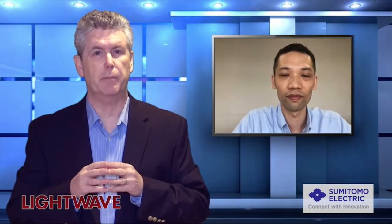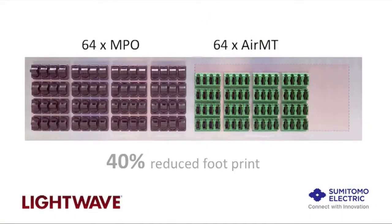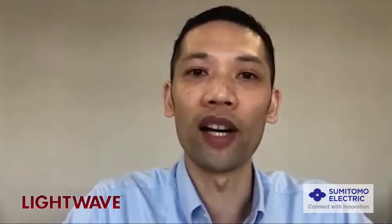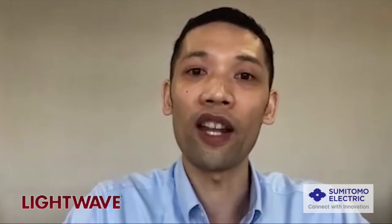How will the AirMT be delivered to the market? The AirMT is designed to be interoperable with conventional MTs and MPOs, so they can be deployed in existing networks. We also have unique connector housings that have a smaller footprint and shorter lengths, enabling greater fiber routing flexibility in tight spaces. The AirMT is available through the Sumitomo Electric brand, but we are also open to licensing the technology to connector and cable assembly manufacturers, so it will be available through multiple purchasing channels and with stable supply.